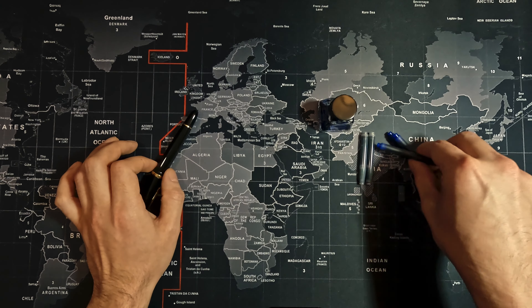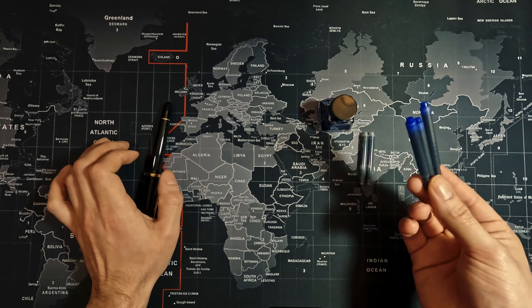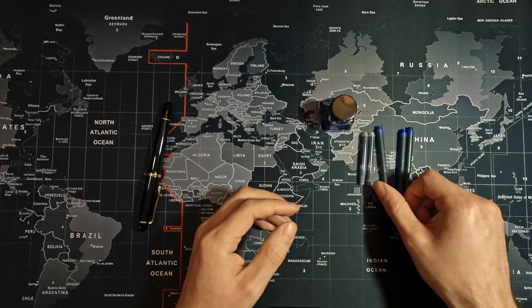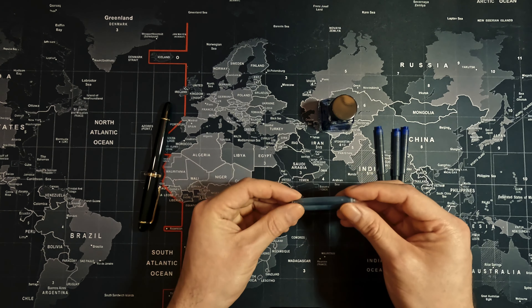Pretty much every single fountain pen that I buy, I end up using with a converter and using my own inks. So I just start to accumulate all these cartridges over time. Now, if you take a look here, we have the Lamy cartridges and these are proprietary cartridges, so you pretty much can't use them with anything else other than Lamys. Here we have the platinum black cartridges, and again you pretty much can't use them unless you're using them with those specific pens.